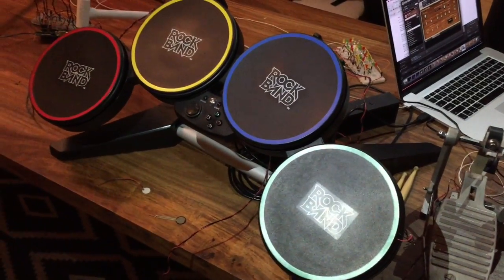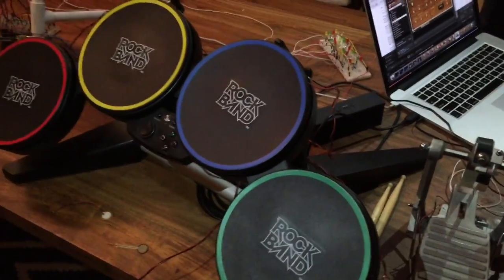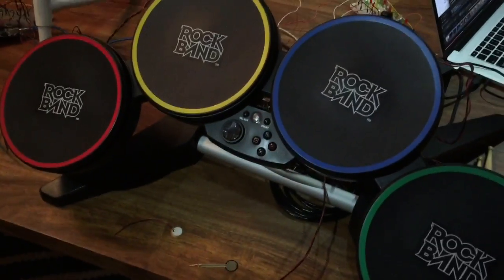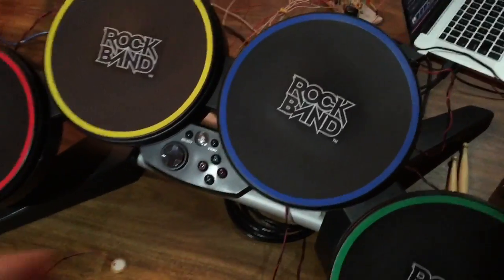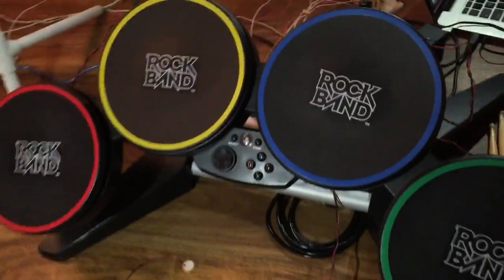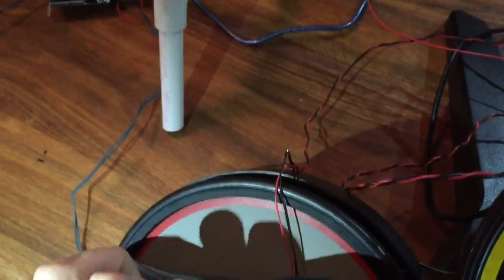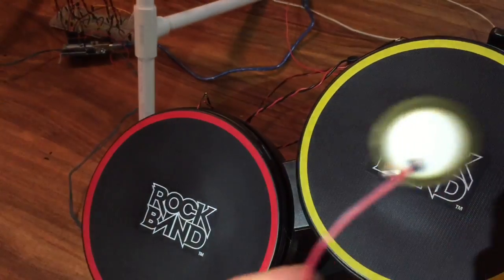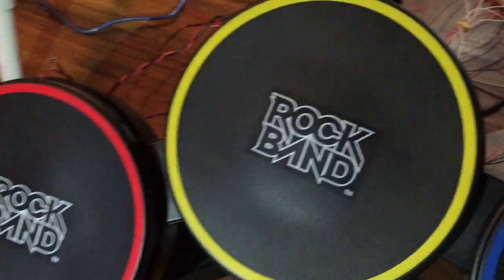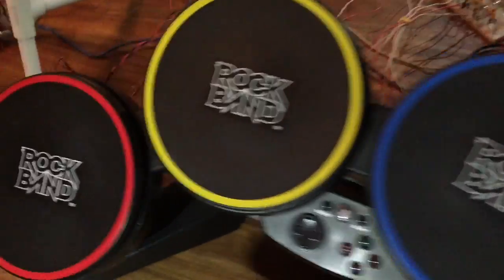For this part of our project we made a MIDI drum set that uses Arduino to communicate with a MIDI synthesizer. For the drum set we used an old Rock Band game peripheral — we're not using any of the electronics from it, we just used it so we didn't have to build the drum set ourselves. What we did was peel these back and stick one of these piezo sensors in there that can detect vibration, so when you hit a drum pad it senses the vibration and then sends the signal to the MIDI synthesizer to play a note.